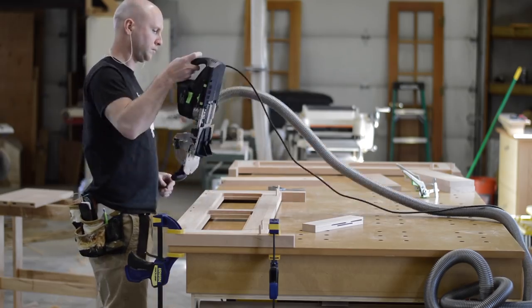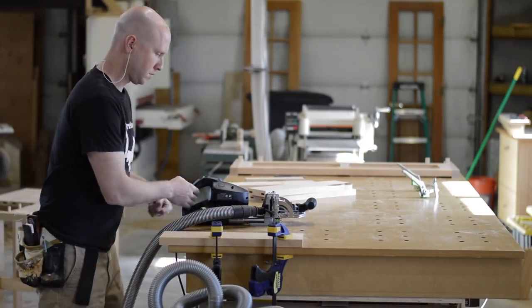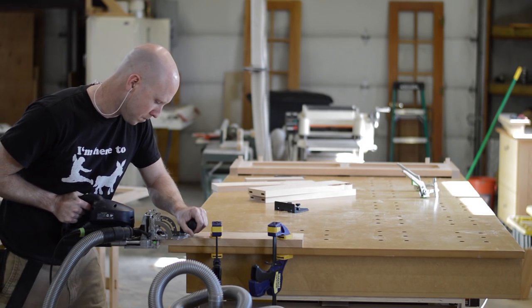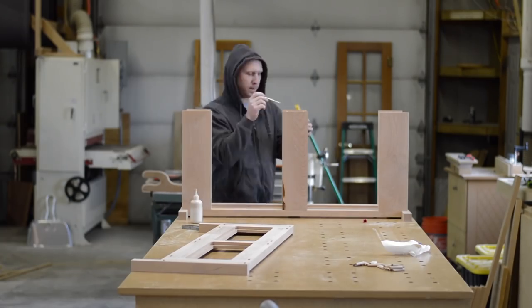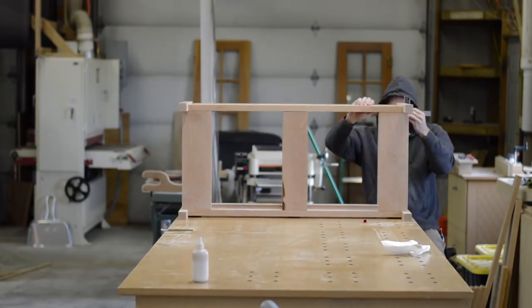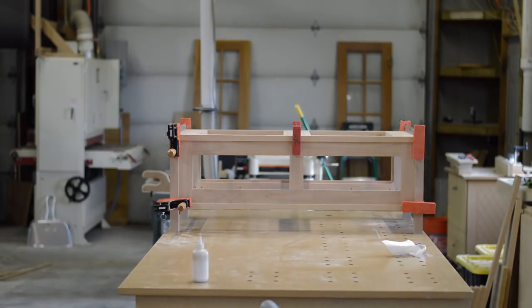After I regained my composure, it was time to get back to work. If you have plans to build a torsion box style workbench, I recommend having a little overhang on the side — it's convenient for clamping. I also plan to rebuild the top of my workbench, and that should be coming up in the next couple of months. I'll do a full build video for that, so stay tuned.